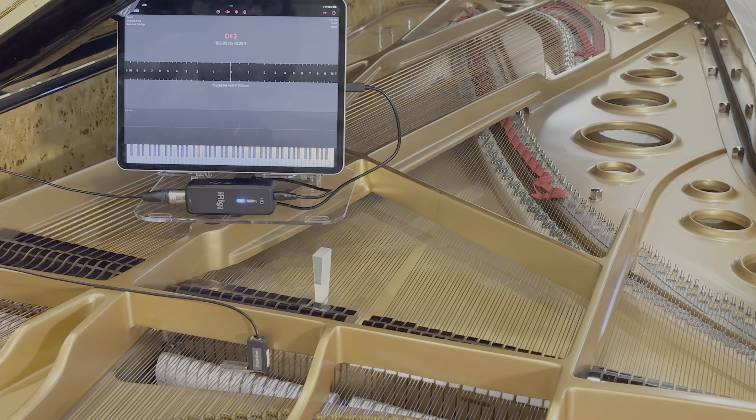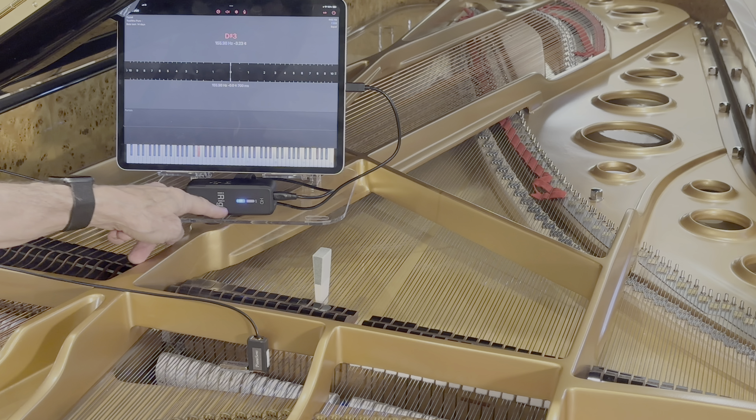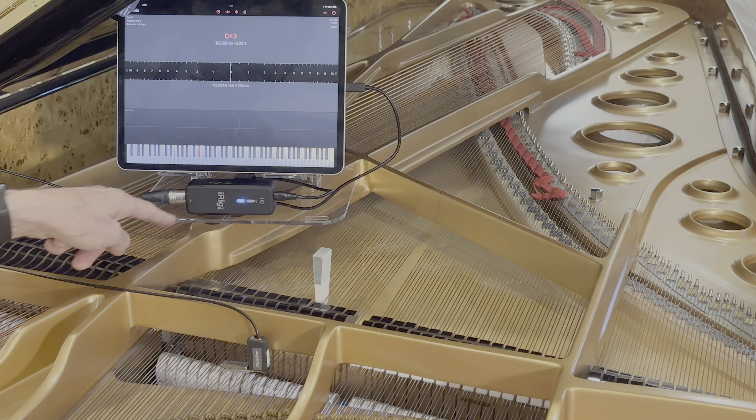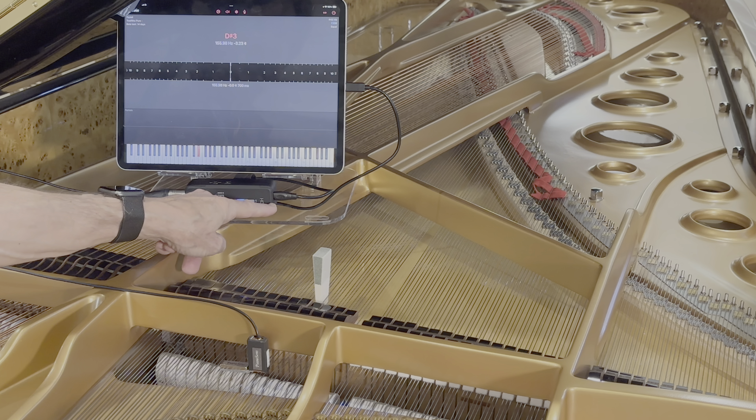The sensor couples directly into an XLR cable, which goes into an iRig Pre, which I ship with PianoSense. The iRig Pre is a preamplifier and an A-to-D converter — a 24-bit A-to-D converter — and a USB output.